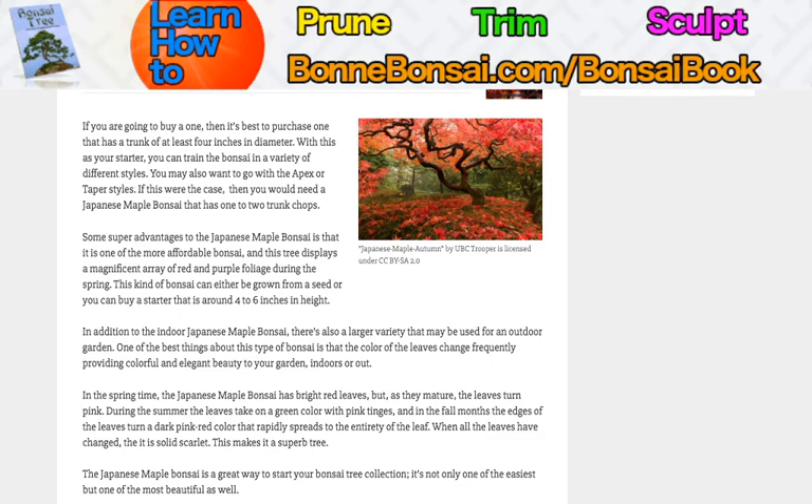In the springtime, the Japanese maple bonsai has bright red leaves, but as they mature, the leaves turn pink. During the summer, the leaves take on a green color with pink tinges, and in the fall months, the edges of the leaves turn a dark pink-red color that rapidly spreads to the entirety of the leaf. When all of the leaves have changed, it is a solid scarlet color. It makes for a superb tree.